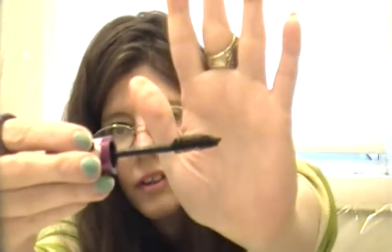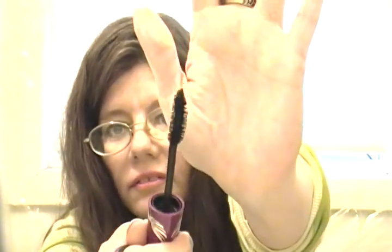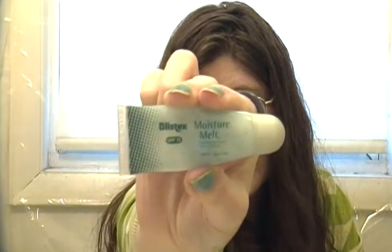The Maybelline False Express mascara is all dried up and completely gone — I'll repurchase that on and off. Also all gone is the Blistex Moist Melt SPF lip protector with sunscreen. I used it every day. You put it on, rub your lips together, and it melts right into your lips. It's really nice and I'll repurchase that again.